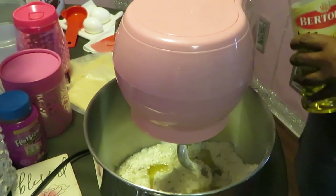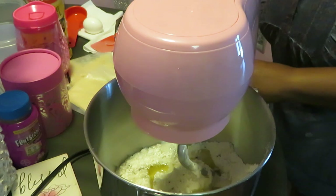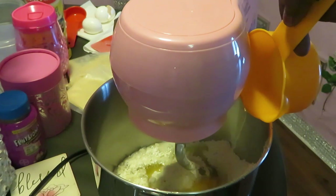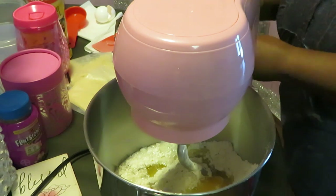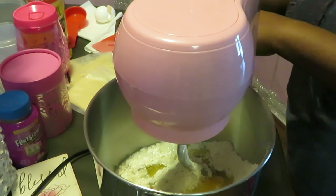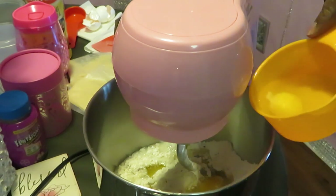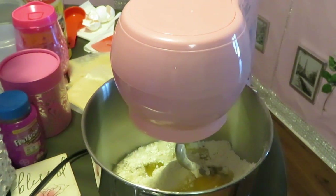We got the oil in there. Now let's go ahead and get our two eggs in. I'm not going to crack my eggs directly into the bowl — I'll crack them into a little cup over here, because I don't want to risk getting any shells in there. I cracked the first one in the cup and it's going in. Let me get my second egg — see, that's exactly why I cracked it over here, got a little shell. Let me get that out. Okay, second egg is in.